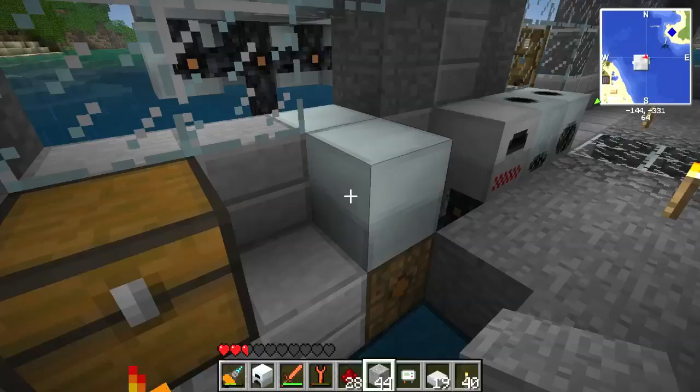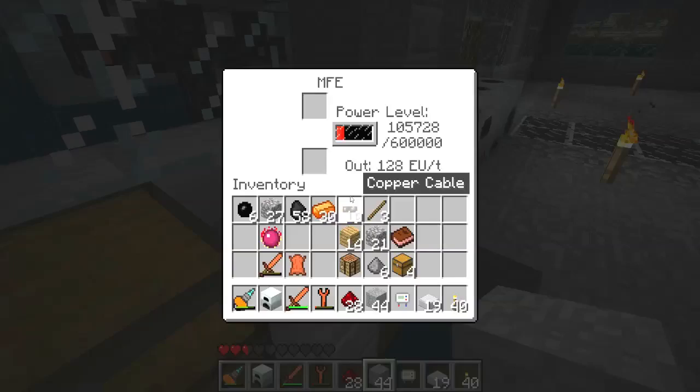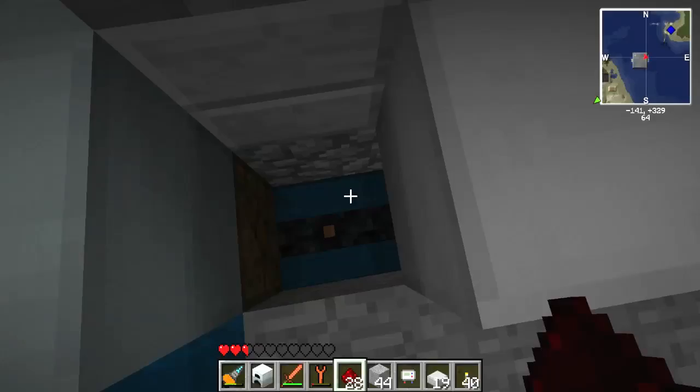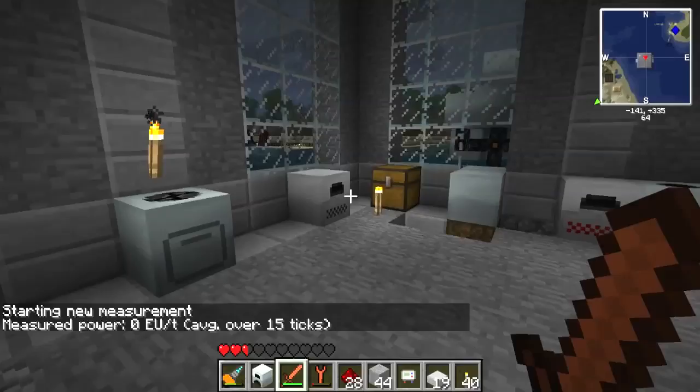Now it's raining. Wonderful. Perfect weather to be doing all of this in. Oh, it's night time as well — brilliant. Why is this not working? I'm so confused. Why is nothing going through? It's a thunderstorm. Why is it always raining on this map? It's always freaking raining. It's the only thing I remember about this map — it's always raining.